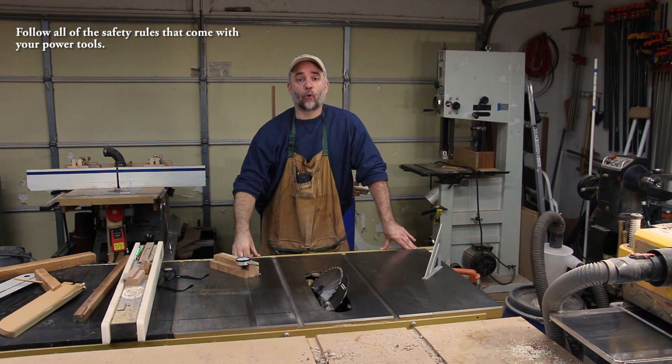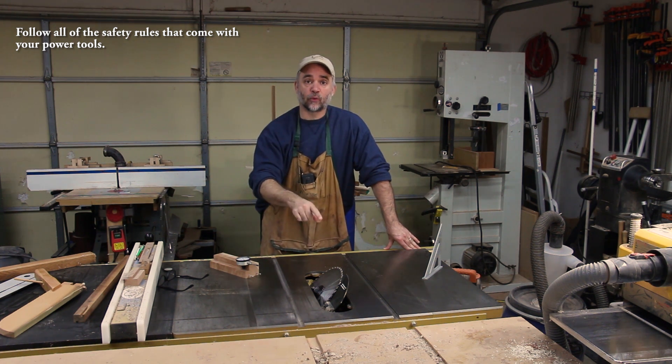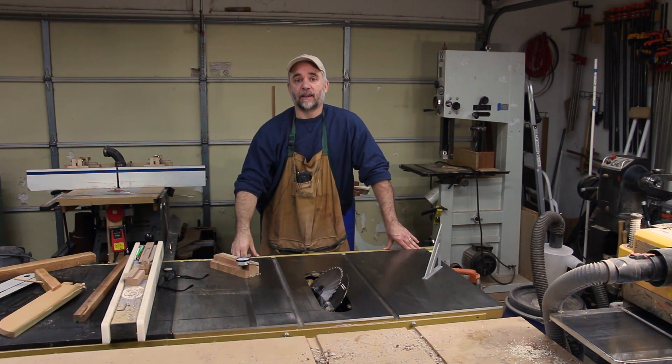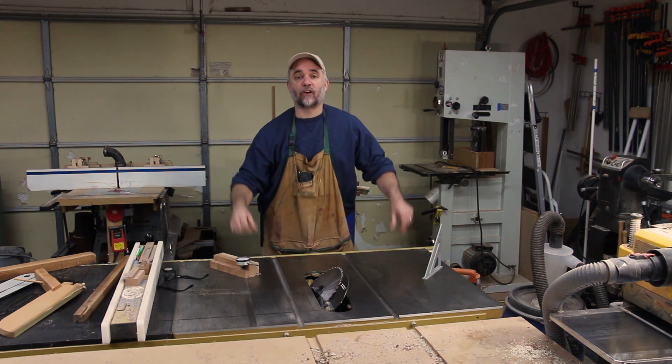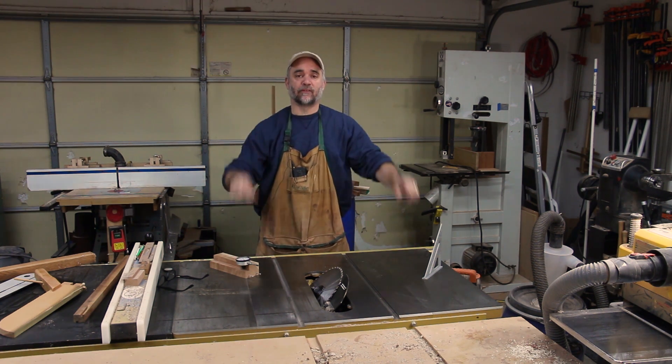Sometimes in woodworking it's important to have a blade set to 45 degrees really accurately. This comes in handy when you're making boxes, for example, that have mitered edges along the length of the box.